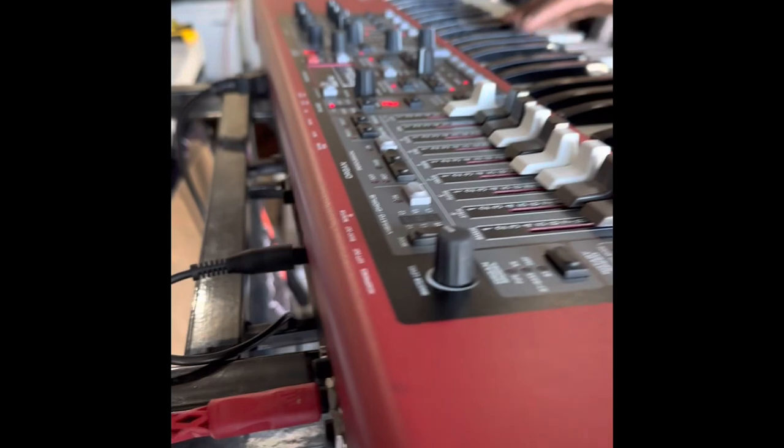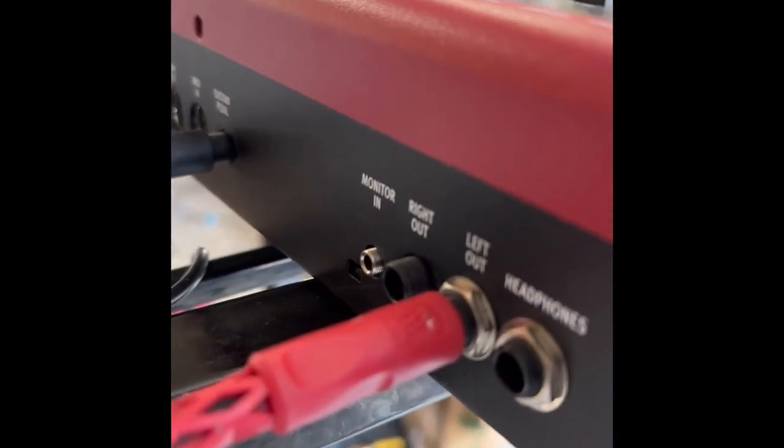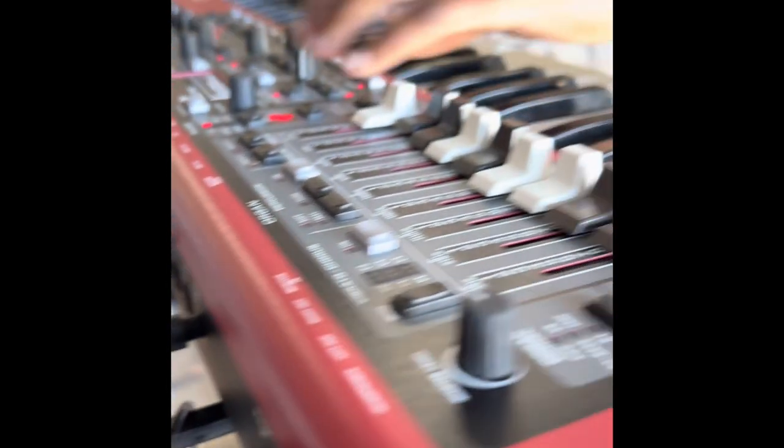We've got another happy customer! As you can see, the left output is working again. Just got to put the plate back on and all of that.